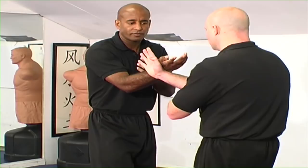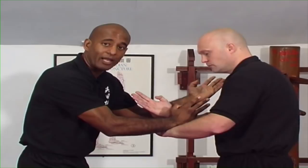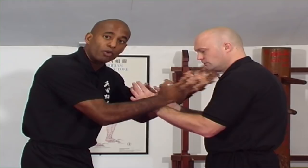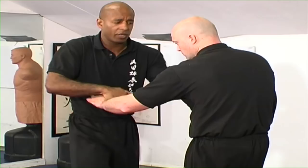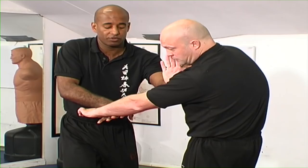Hyun Sao is also effective in a double outside gate position. Like Jut Sao, Hyun Sao when on the outside allows us to circle and control the person's arms. If I create a double outside gate position — it doesn't matter how I get the position — the main thing is the moment I'm on the outside of both arms. Hyun Sao allows me to circle and hit, and with two-hand contact, if I circle with one, I can also strike with the other. Striking with the other deflects attention from one arm by applying pressure, then creates an opportunity for the free arm.